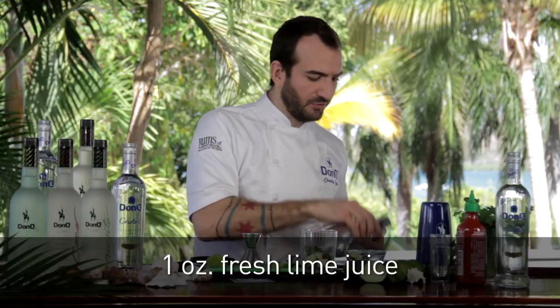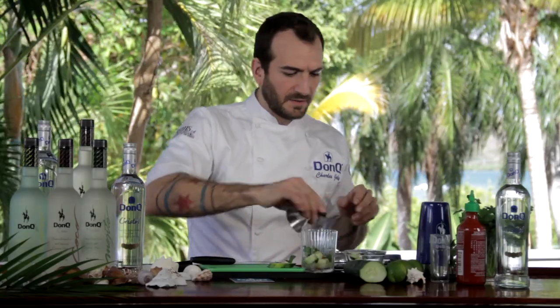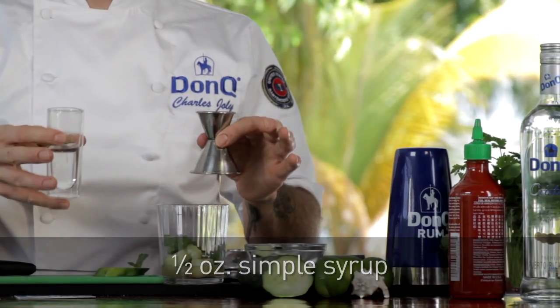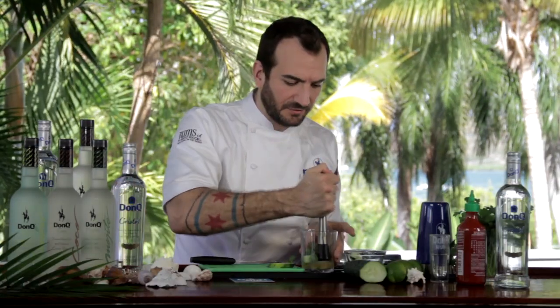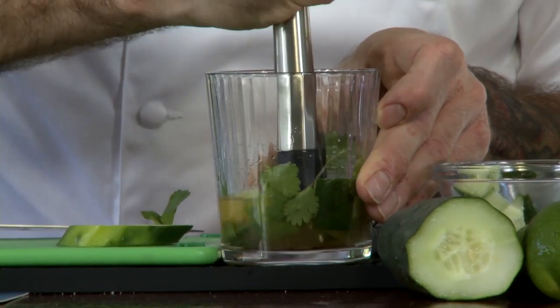We're going to take some fresh lime juice — squeeze out about an ounce and pour it right on top. Then to balance out all the citrus, we're going to use a little bit of simple syrup as well. We don't want our drink to be too sweet or too tart — you want to balance it perfectly to your taste. Then muddle that all together to extract the flavors of the cucumber, the cilantro, and tie in a little bit of that spice from our sriracha sauce.